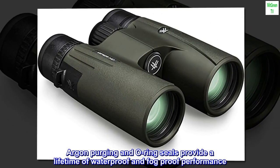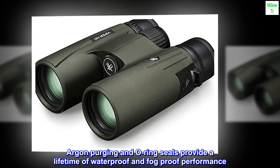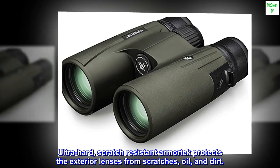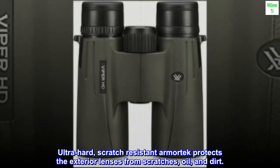Argon purging and O-ring seals provide a lifetime of waterproof and fog-proof performance. Ultra-hard, scratch-resistant armor tech protects the exterior lenses from scratches, oil, and dirt.